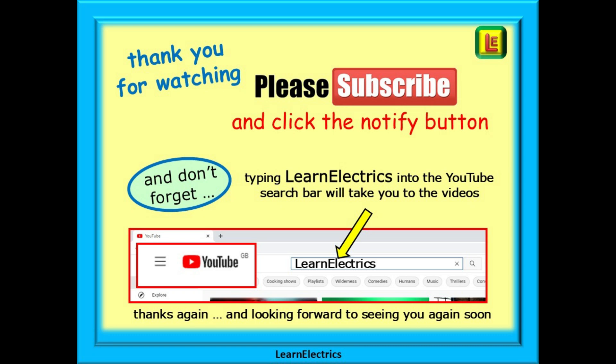Thank you for watching — it really is appreciated and I hope that you found this video both useful and informative. It all adds a little more knowledge to your mental toolbox. Please subscribe to our channel to get access to all of our videos and remember to click on notify to be sure of not missing our next video. You can type in Learn Electrics into the YouTube search bar to go directly to our channel at any time. We are always adding new videos to our channel, so don't miss the next one. Thank you for watching and we hope to see you again very soon.